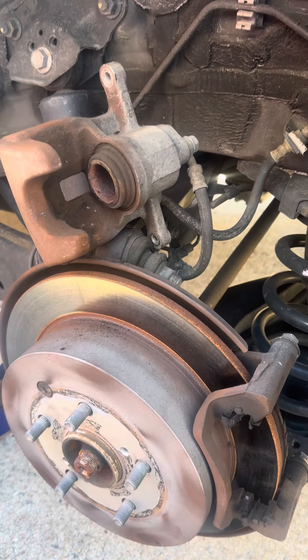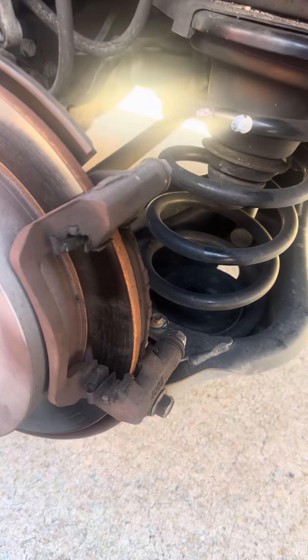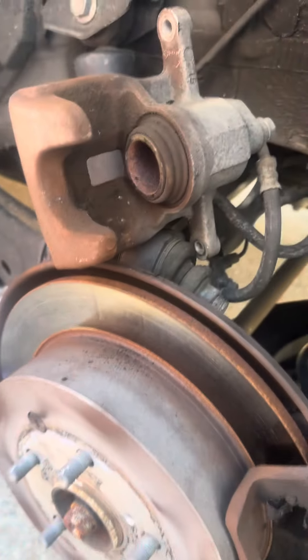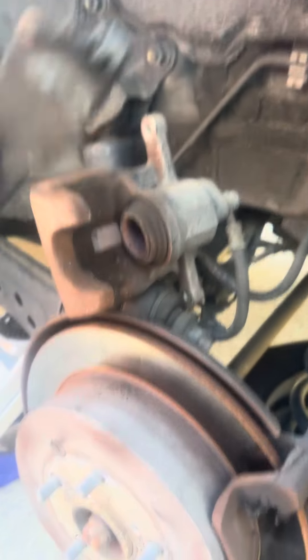Hello, this is Miguel from The Mobile Mechanic 757, just giving you a brake tip. I'm working on a Highlander, working on the rear brakes, and in order to get that piston in correctly — I'm working with one hand so please bear with me.